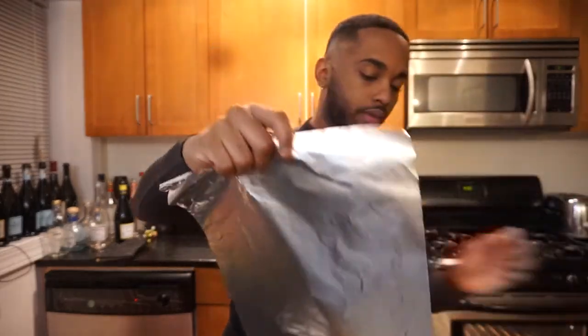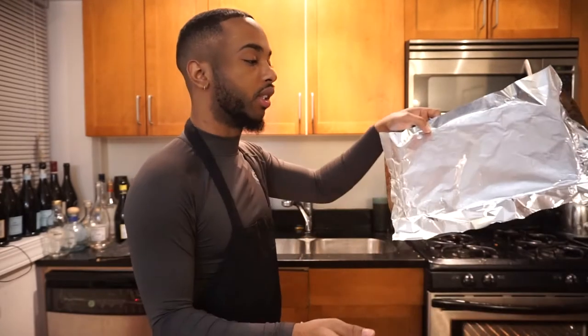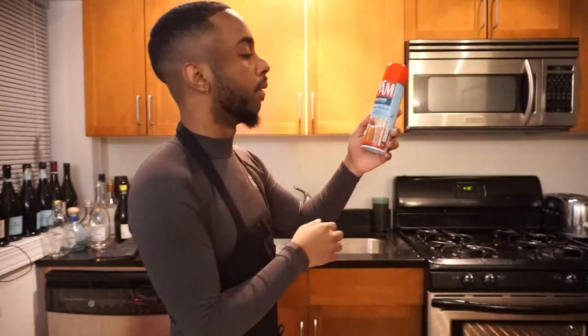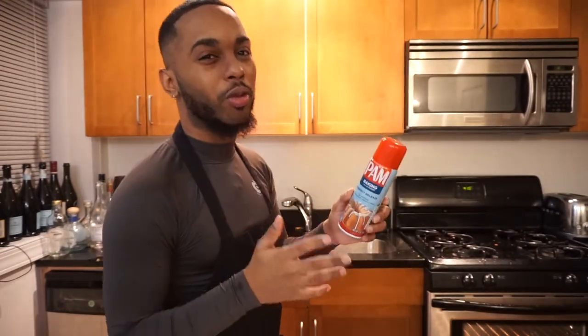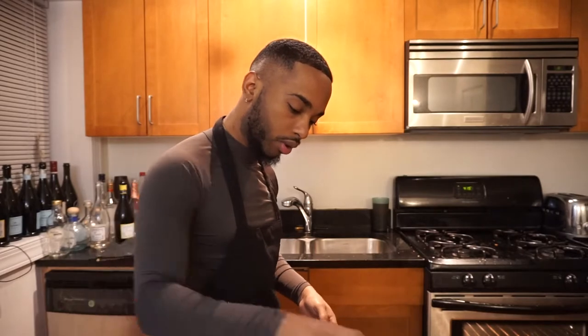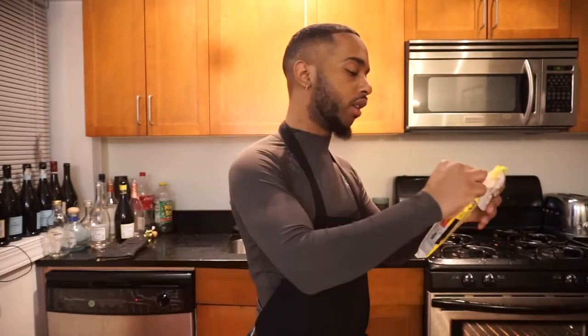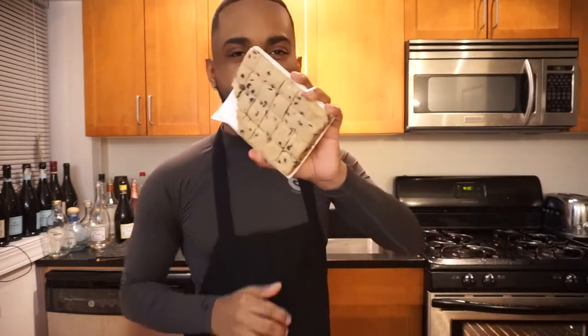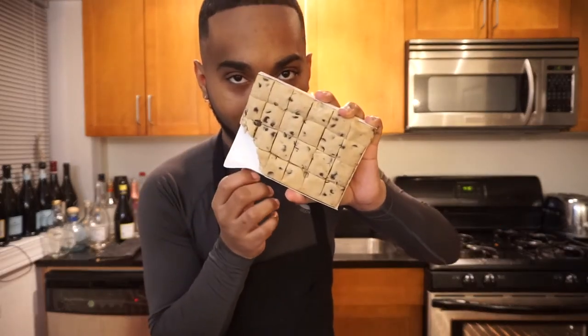We're gonna put foil paper over the pan like this — boom, y'all see that. Then we're gonna take our pan. I love this pan so much — it's not like a cake pan, it's my favorite pan in the world. I know the dough comes pre-cut, but I already took a piece and put it in my ice cream last night.